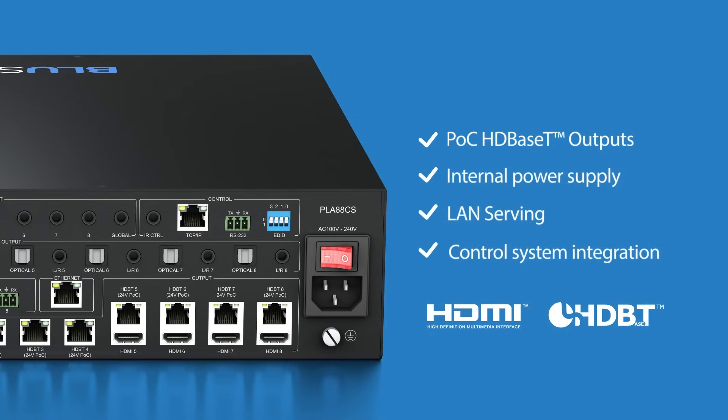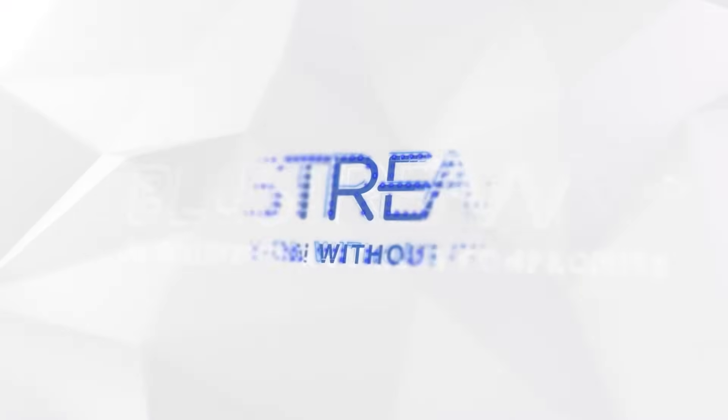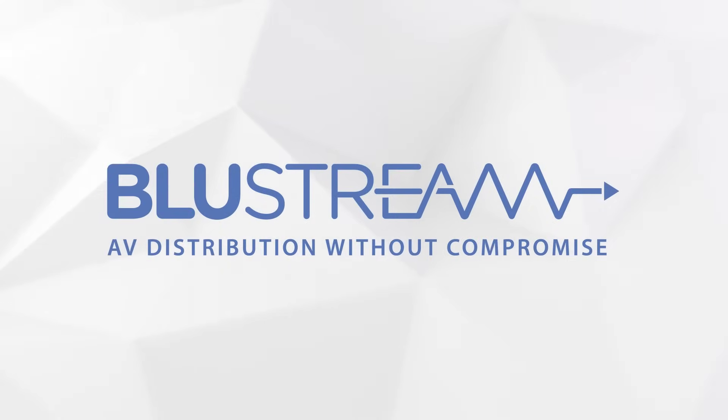LAN serving and third-party control system integration. Bluestream — AV distribution without compromise.